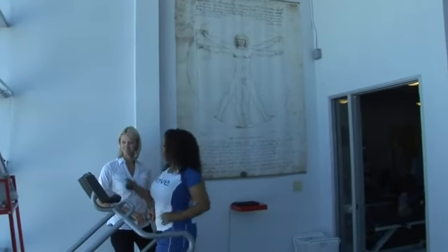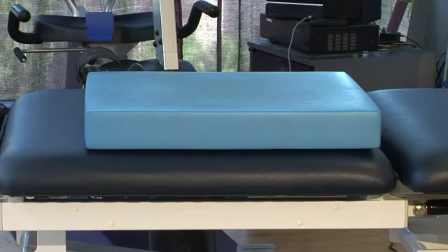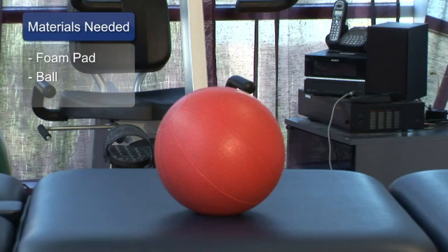Hi, I'm Tara Polak, physical therapist at Evolution Physical Therapy, and I'm here to give you tips on dynamic balance exercises for the foot and ankle. For this, you're going to need a foam pad. We're also going to need a ball.